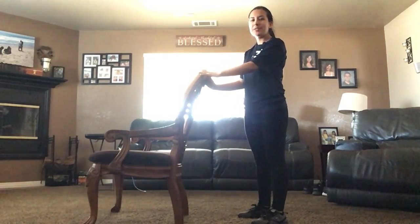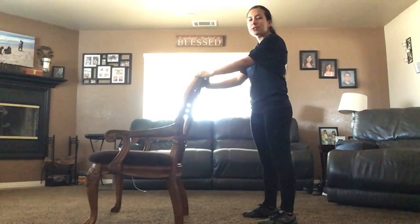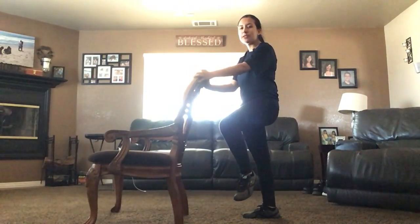Okay, so for our 1A exercise, you're going to grab your chair, you're going to have your arms be shoulder-width apart, you're going to shift your weight onto your right leg, bringing up that left leg, and now you're going to start in a rotation, making a circle with your knee.